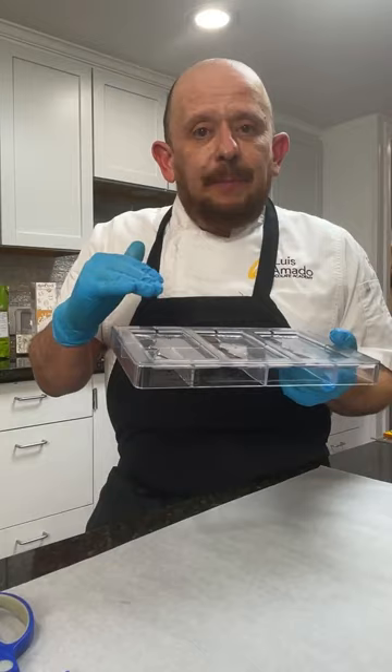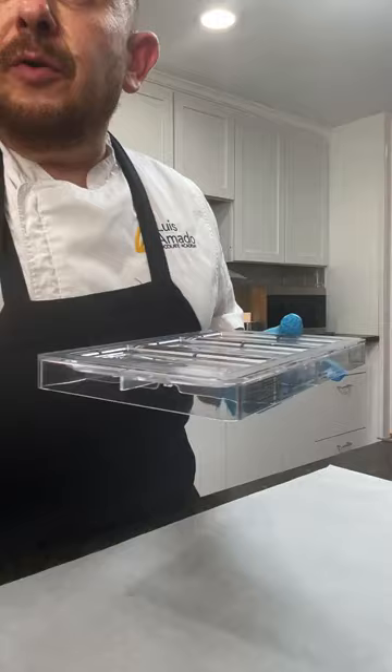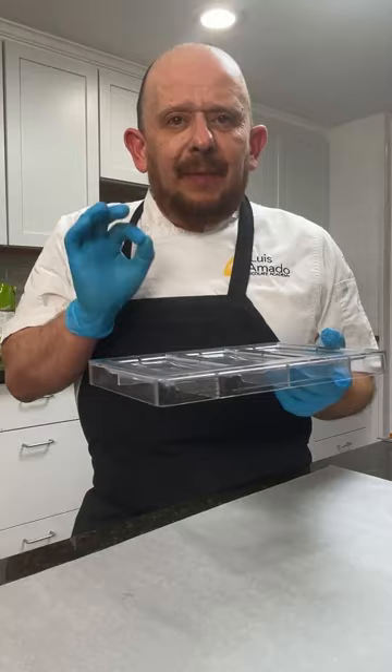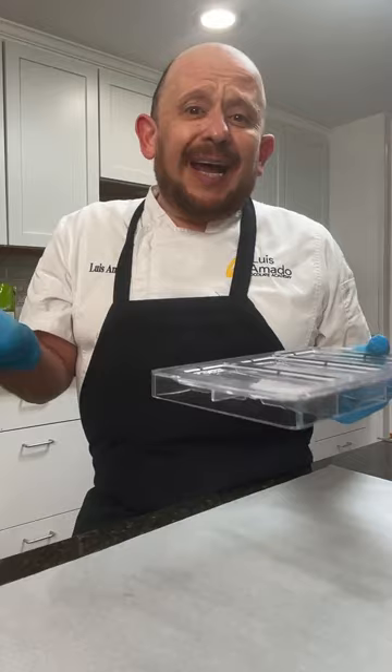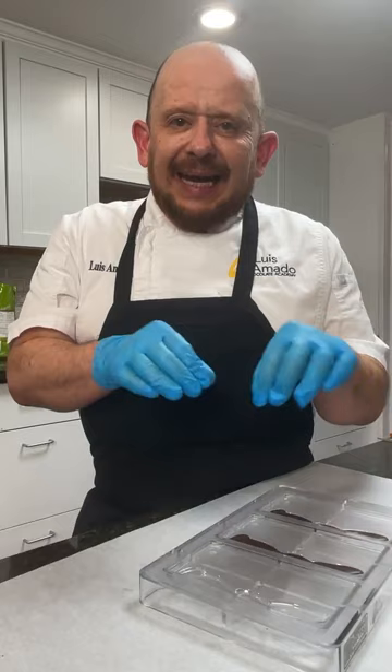Los moldes los limpio con vinagre y les paso un golpecito de calor — esa es la manera en la que los mantenemos pulidos. I'll make sure that the molds are at room temperature. I'm sorry if I speak English and Spanish, but I have a market I cannot speak more to one than the other. What I want to do is create a negative space.